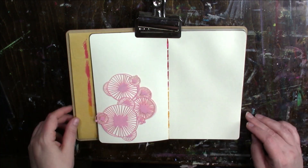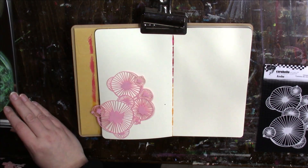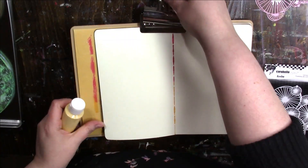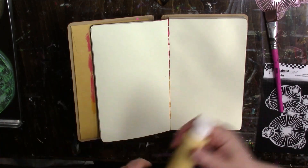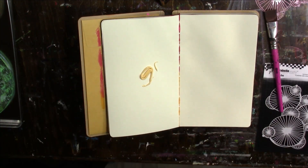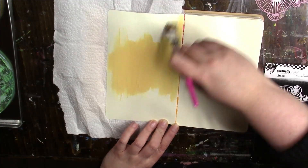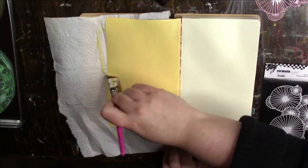Hi everybody, I actually have a video for you where I am playing in an art journal. It has been a while, and honestly I contemplated not sharing this spread because it's not my best work and the lighting is not great and the angle of the camera is all weird, but I thought I'd share it with you anyway. If you don't enjoy it you can stop watching.